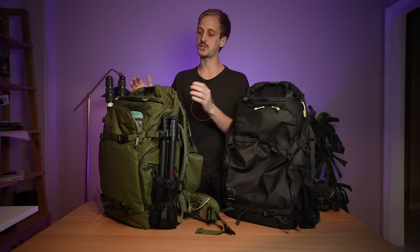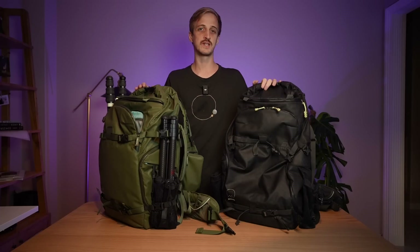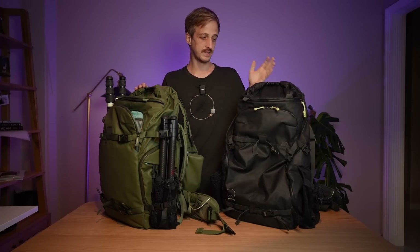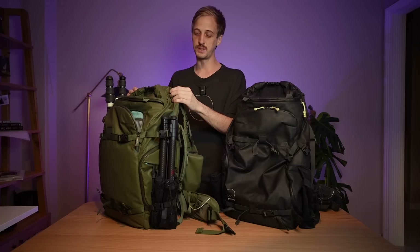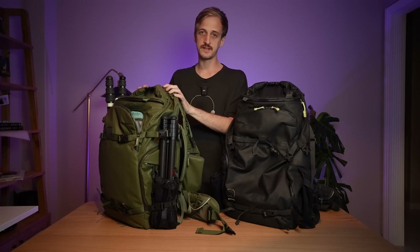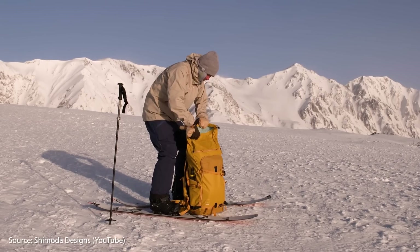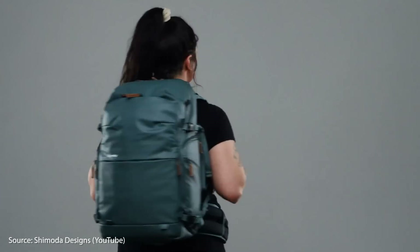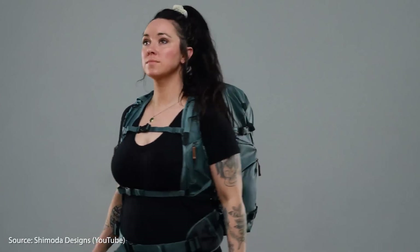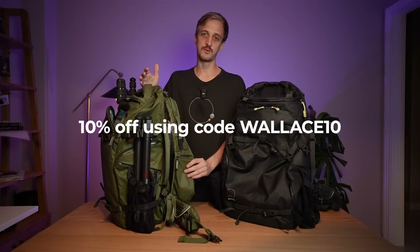They're not sponsoring this video, no money has exchanged hands, and I'm under no obligation to even make a video. But I want to make a video because I've had years of experience with Shimoda bags and, as you can see, it's still holding up. I can happily and comfortably recommend these products to you because they are just incredible. As well as new sizes, there are also new colors: a mustard yellow, which is very popular in the mountain climbing scene, and a teal color for the women's specific bag. There are three options for female-specific straps, which are free when you purchase from the Shimoda website, and you can get 10% off with code WALLACE10.